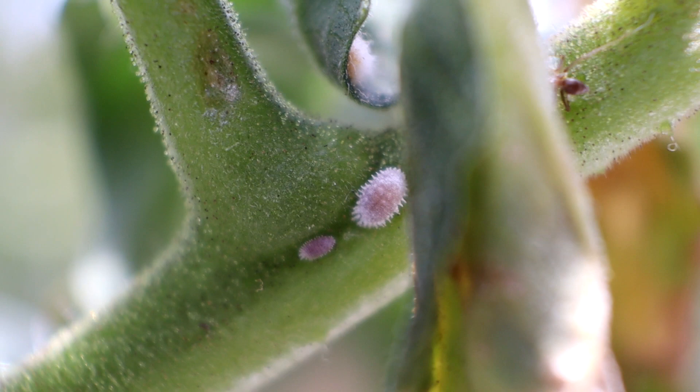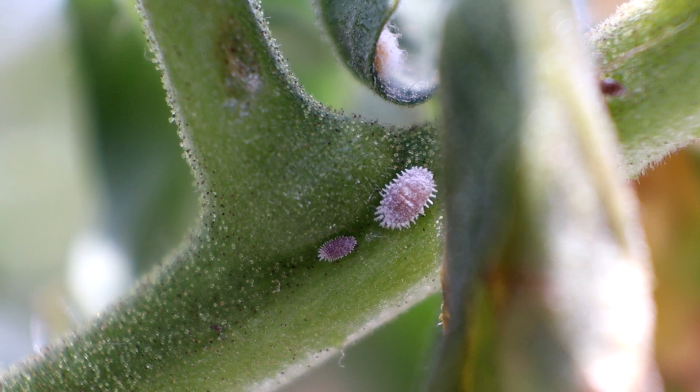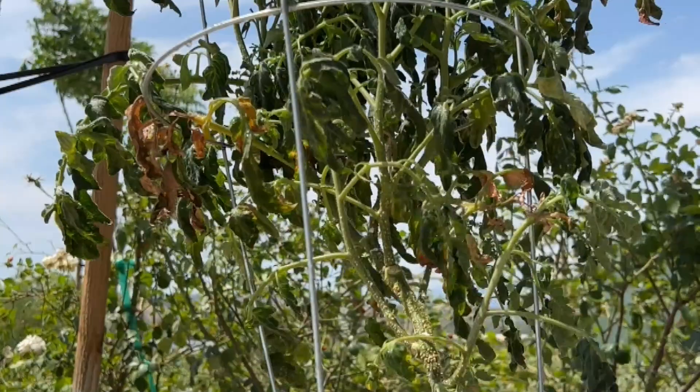Okay, quick update. This video was made a while ago and since then I've had mealybugs infest another plant. These look a lot more similar to the ones I've seen in pictures, and I did the same treatment of spraying insecticidal soap and neem oil, which did the trick. So yeah, two for two. And that's it.